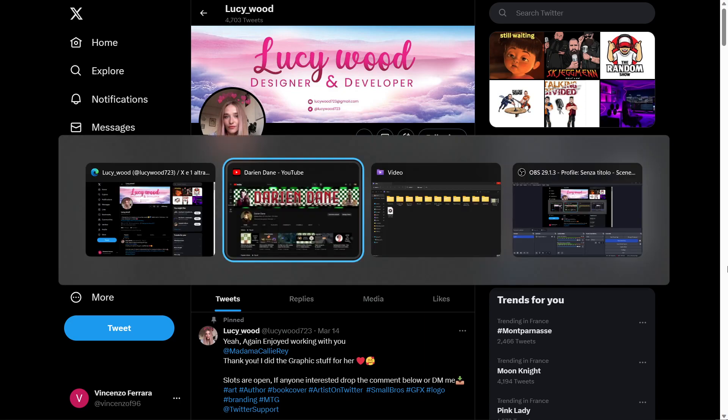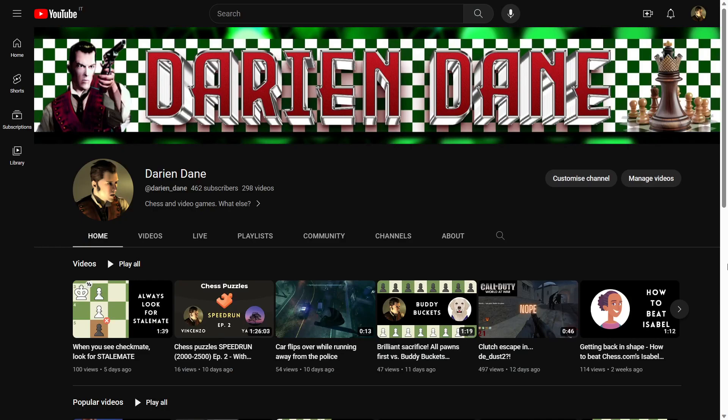Thank you so much to Lucy for making this amazing banner, and I hope you guys like the new look of my channel. See you in the next video!